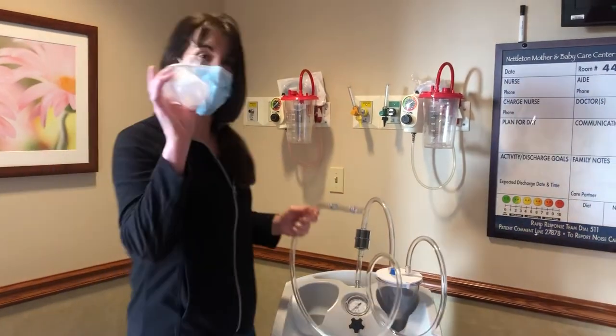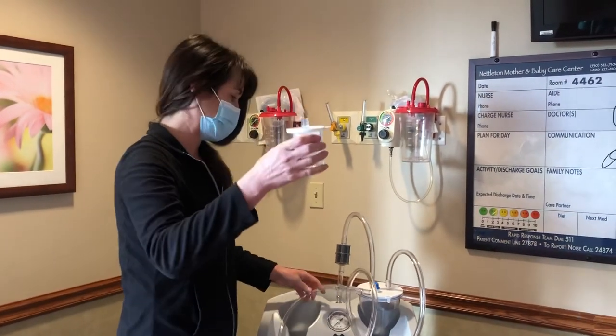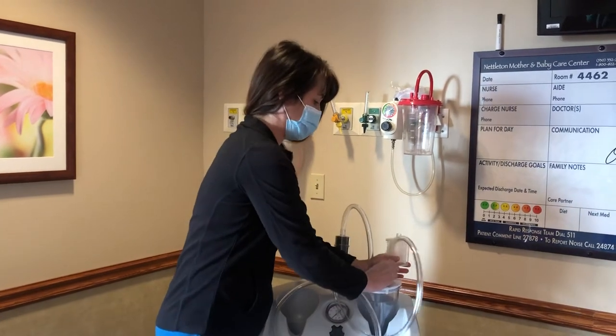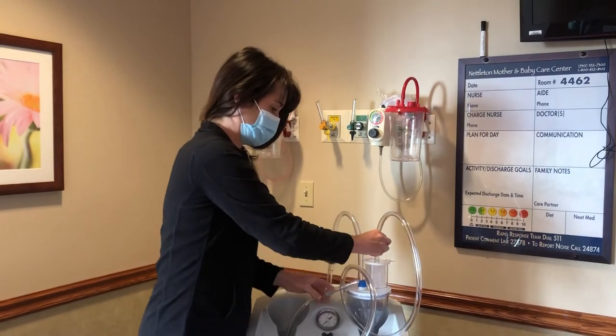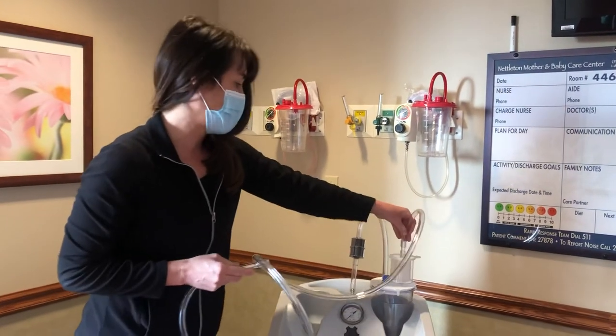If the doctor wants a trap, these are also located in our supply room. You can put a trap on the top to collect specimens, and the tubing will connect into the top of the trap.